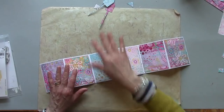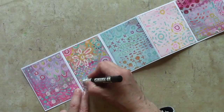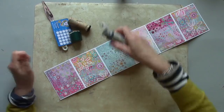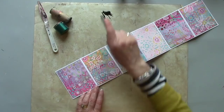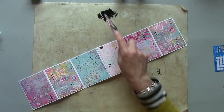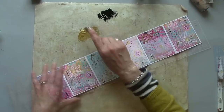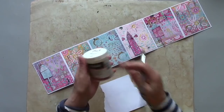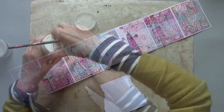Before I add anything, I'm going to do a little bit more work on these background pages. I've put out a black and a gold. I've picked out a matte medium — sometimes known as gel medium — to attach my images.